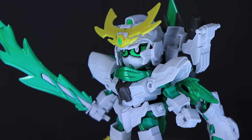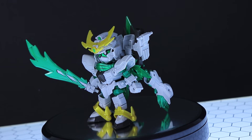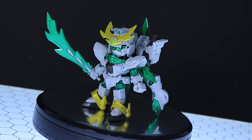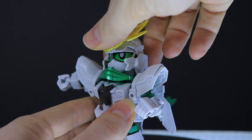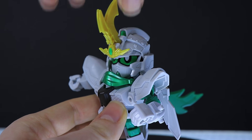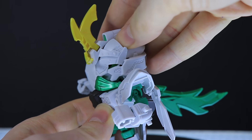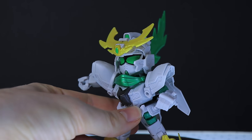Now for the articulation, which is of course extremely basic as you'd expect from an SD. Going from the head down: the head is just a single ball joint — up, down, slight side-to-side tilt, and it does go all the way around. As part of the transformation, this can close up and pull down over the eyes. The eyes themselves can be swapped around, which is pretty standard for an SD kit.